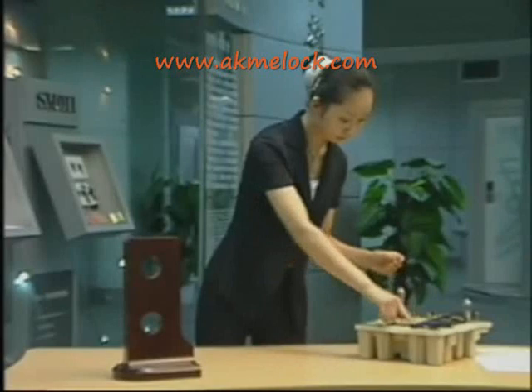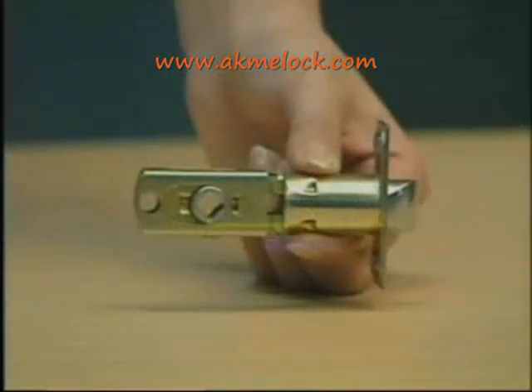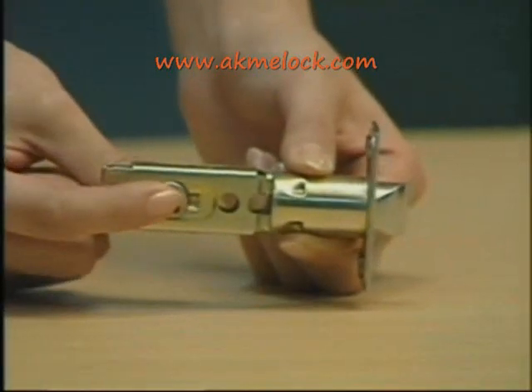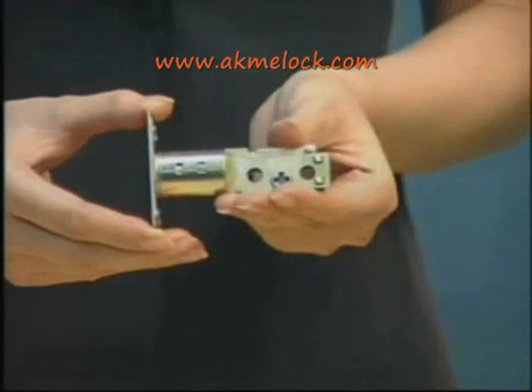Meanwhile, you need to chisel a 3mm groove in depth. After you finish this, please adjust the latch between 60mm and 70mm. The latch has been set at 60mm when shipped from the manufacturer. If you want to adjust it to 70mm, please turn it following the arrow shown in the direction, nearly the same as the deadbolt.